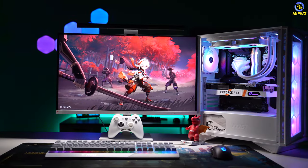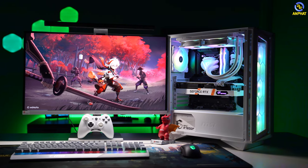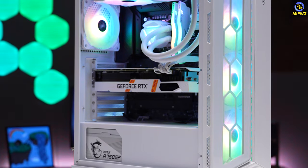Và như anh em thấy ở đây, khi mình xây dựng cấu hình thì có rất nhiều đồ MSI. Ngoài việc giúp cho anh em fan MSI có thể tham khảo và lựa chọn sản phẩm, bên mình cũng có thêm một chương trình khuyến mãi nữa. Đó chính là khi anh em build những sản phẩm liên quan đến MSI bao gồm bo mạch chủ, VGA, vỏ case, tản nhiệt, nguồn thì chỉ cần build từ 2 sản phẩm trở lên và tối đa là 6 sản phẩm, anh em đã có thể có một cấu hình chơi game cực kỳ tuyệt vời.